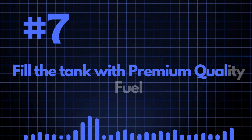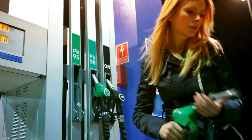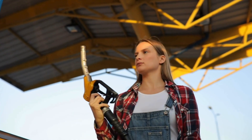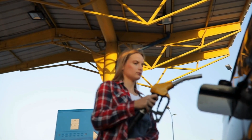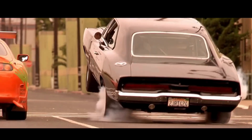Number seven: use premium quality fuel. Make sure your tank is filled with premium quality fuel. Go for a higher octane or higher cetane fuel and stick with that fuel after it's been mapped. That's the best way of ensuring you get the maximum power from your remap.